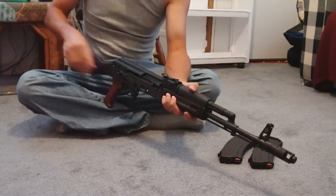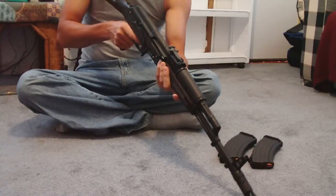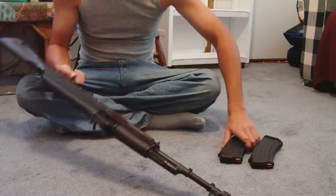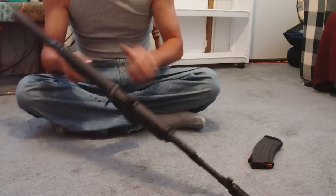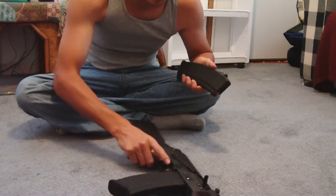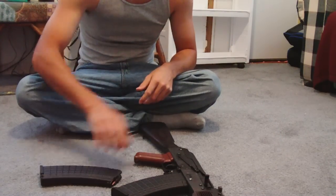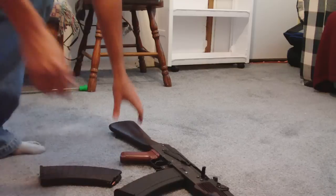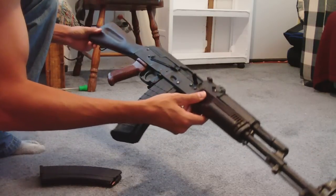Rack her a couple more times and dry fire — if you don't dry fire she ain't no good. Put her back up on safety and stick your mag back up in there. Make sure it's loaded and ready to shoot because you don't want to be shooting blanks. And that's how I would clean or disassemble your AK rifle.